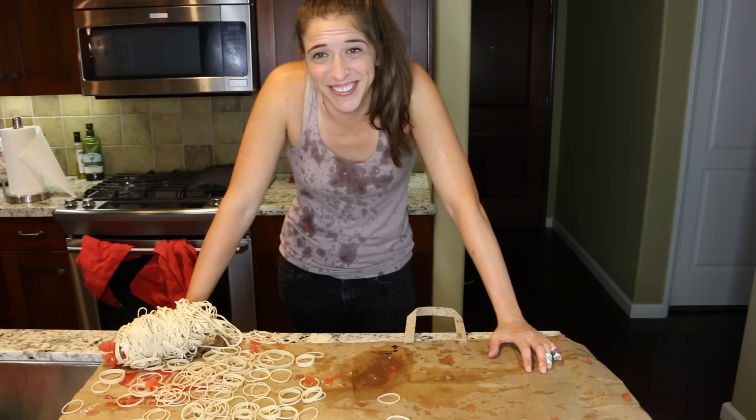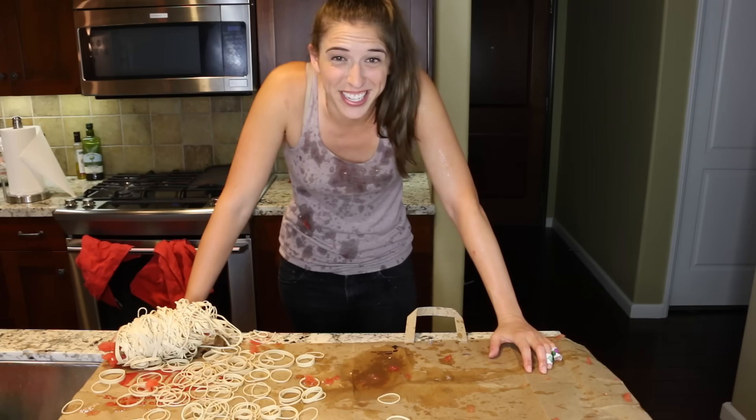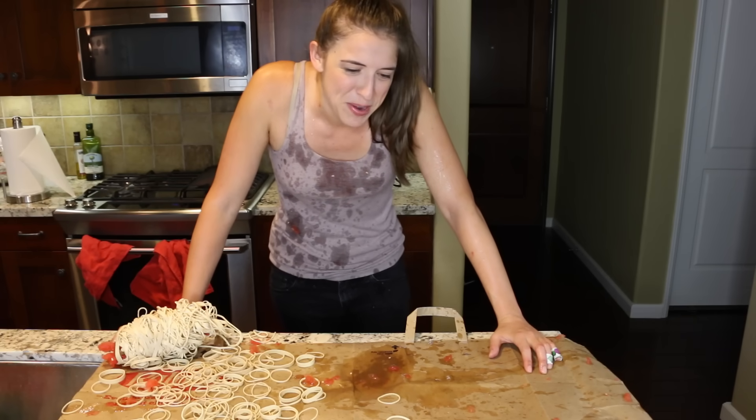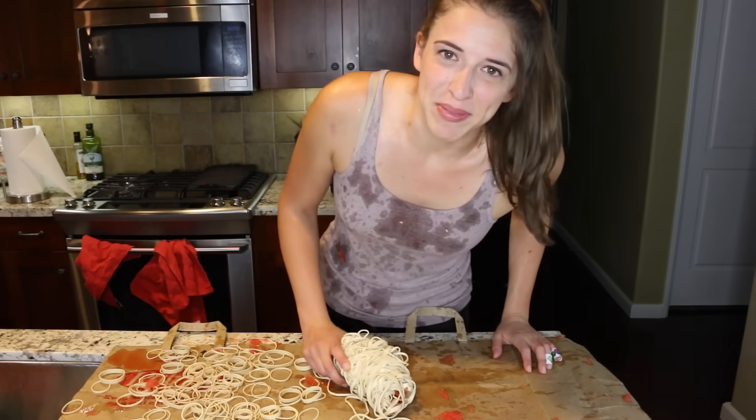My camera wasn't on. Subscribe to see videos every Tuesday, Thursday, and Sunday on this channel. But remember guys, above all else, stay awesome possums.